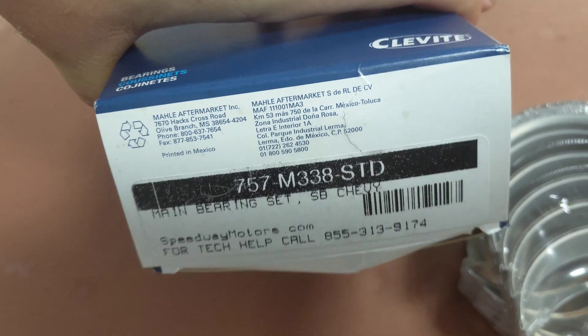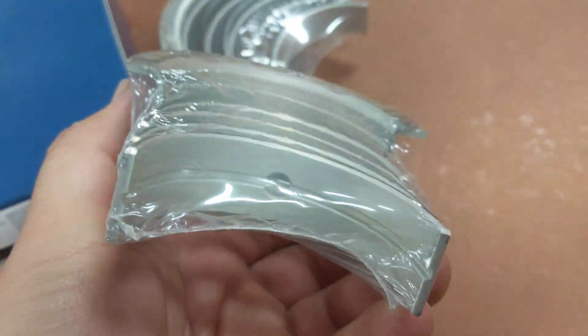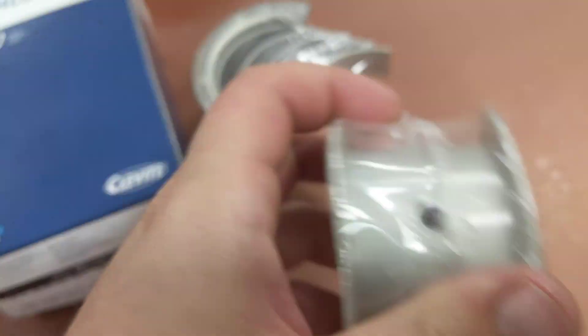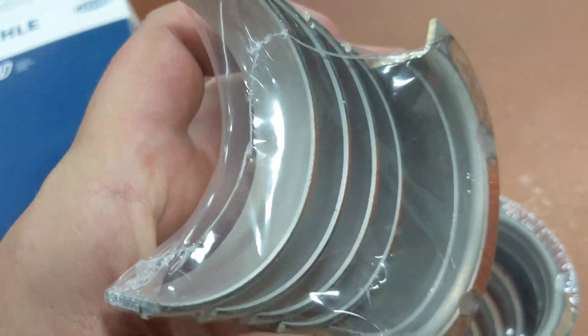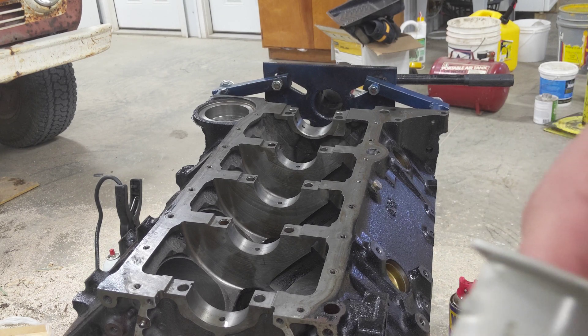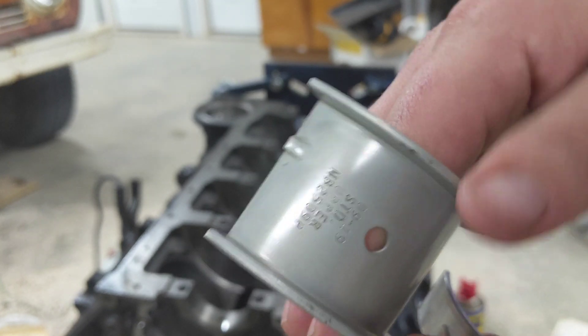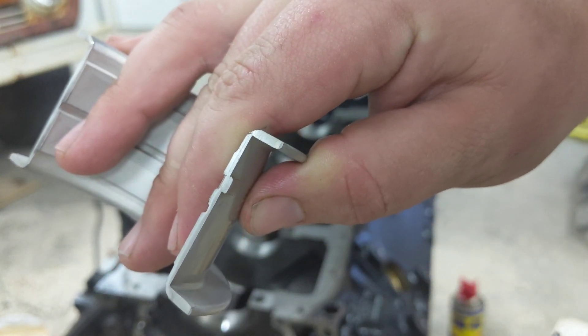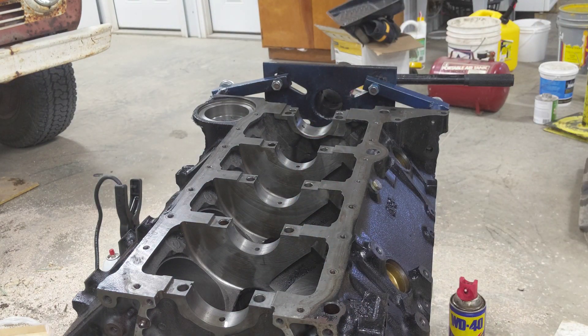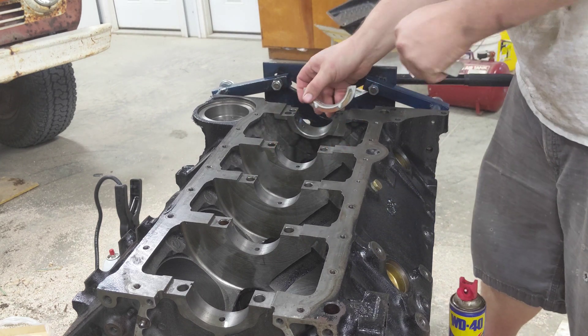Here are the main bearings. There are two sets: the set with the holes is the block side, so you can see it's got the holes right there. The set without the holes is the cap side. Something you want to look for is there's a little tang — a little cutout — right there that needs to match up with a corresponding spot on the block.